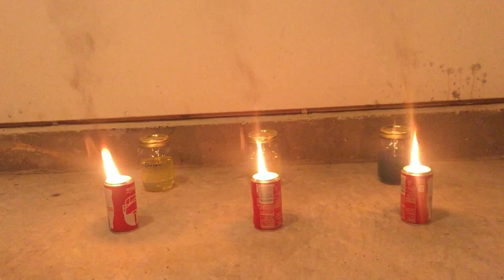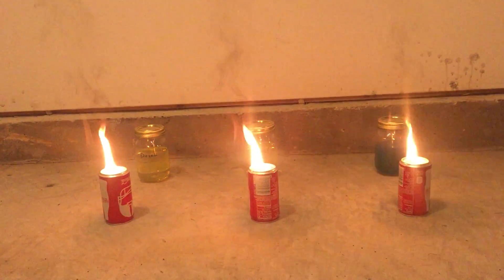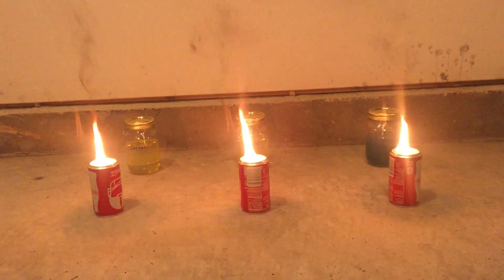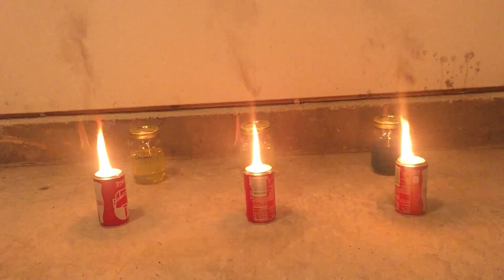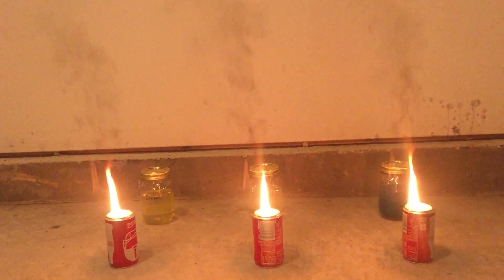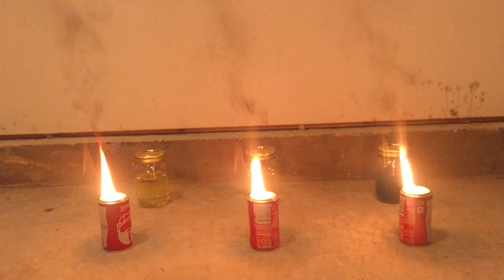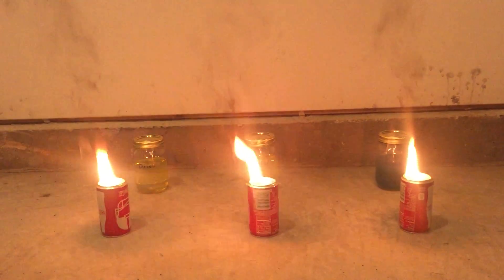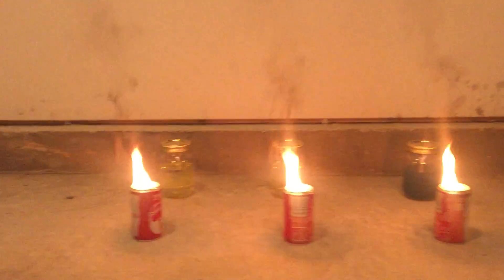All three producing similar amounts of smoke. Let's go.